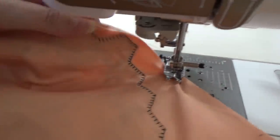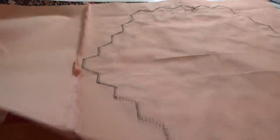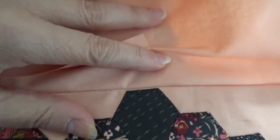Here we go — you can see I did not sew into the block. And if I flip this over on this side, you can see I didn't sew into the block, but the seam is right at the edge.